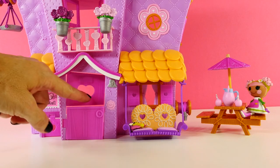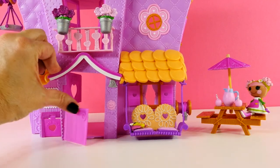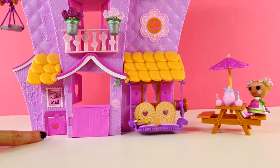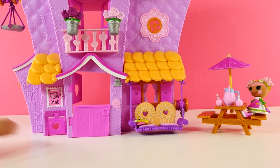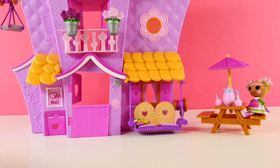And now back to the front, you can see that there is a door, and the door is split in half, so you can open part of it and have part of it closed. There's also another little pet door. See how cute that is? I love that. There is a balcony here, and this is where I place the flower pots.